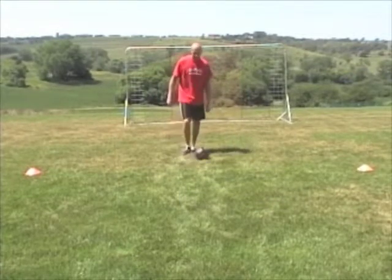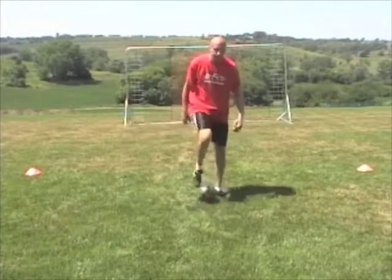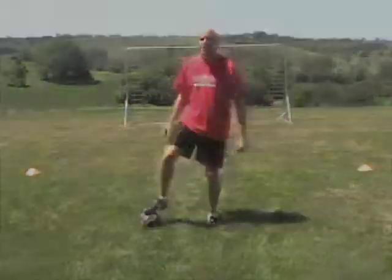Once again: pull it to the inside a few times, touch the outside, fake shot. I'll show you with the right foot one more time — pull to the inside, touch, fake shot.